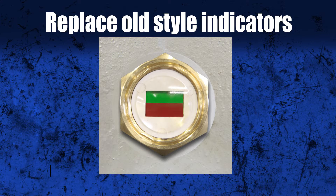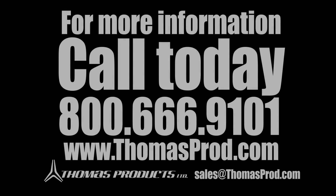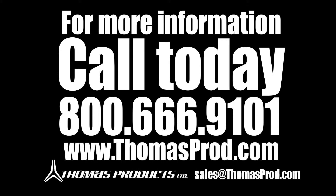Call or email our sales and support team today to see how Thomas Products can help with your liquid indicator needs.